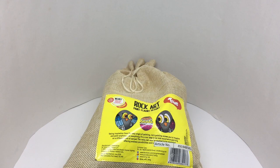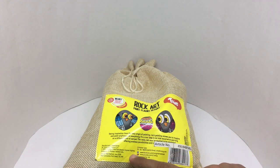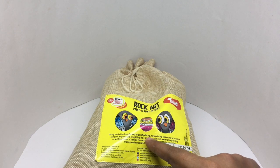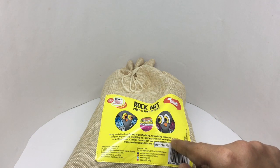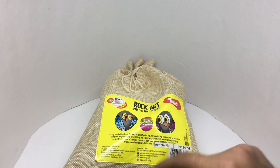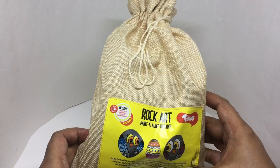Let's take a look at this Rock Art, by Toying, manufactured in Mumbai, India. It costs around 449 rupees, or about six dollars. Taking inspiration from the very origins of painting — rock painting — it allows you to imagine and paint anything and everything. Those are some of the examples. It comes in eco-friendly packaging.